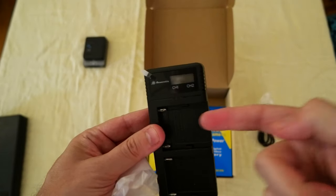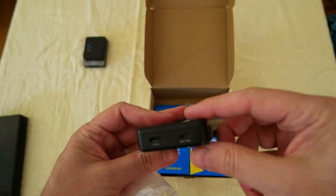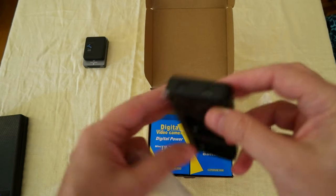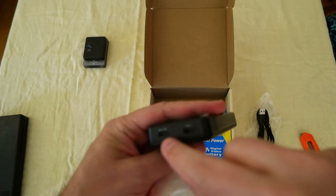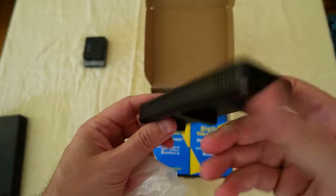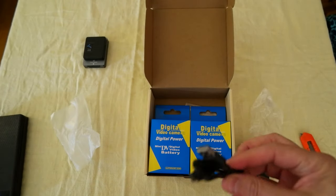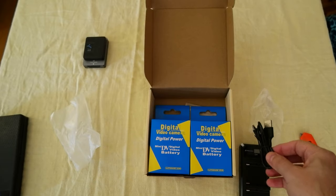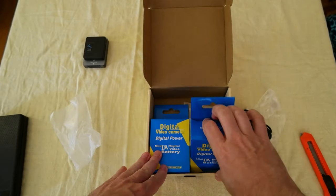This is the fast charger — the batteries go here and here, so you can charge two at the same time. It has a Type-C and micro USB port. Not sure why they still use micro USB, but you get only one cable with a USB-C connection.